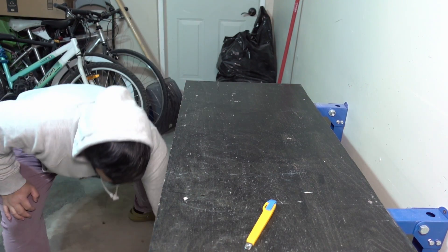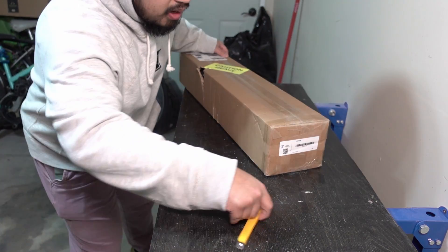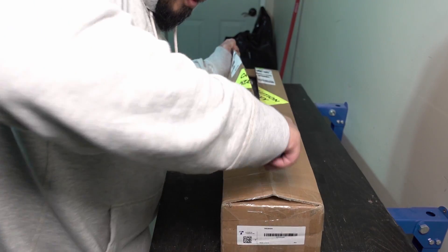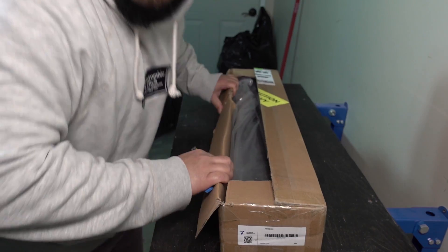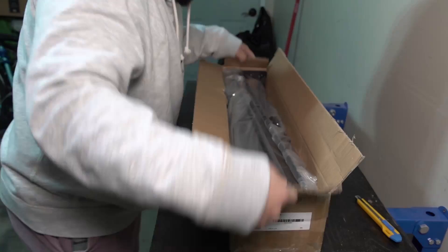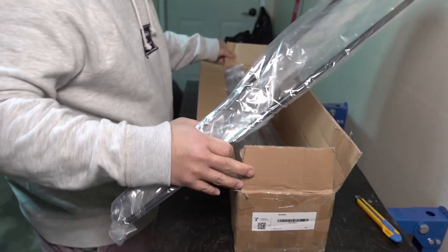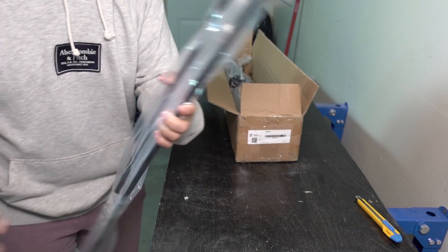All that's left is to put on the table legs and see what this thing looks like fully assembled. I'm pretty excited — this is probably the best thing I've made so far with wood. Opening the box: they're just hairpin-style legs from Amazon, 28 inches tall, which is a good height for a hallway table.